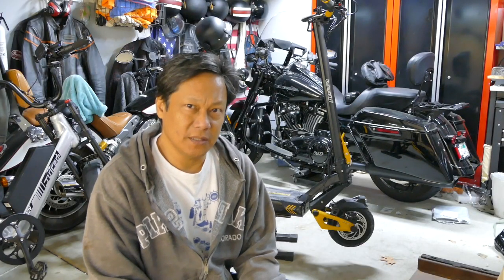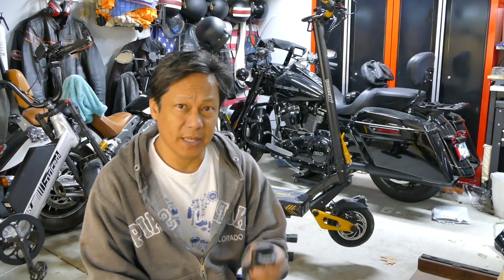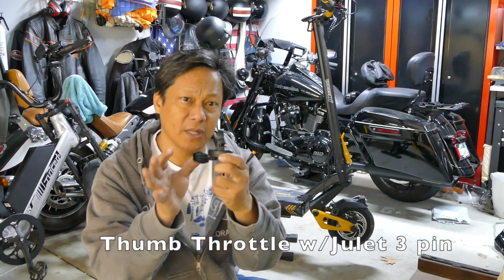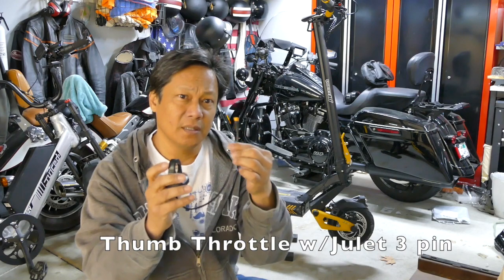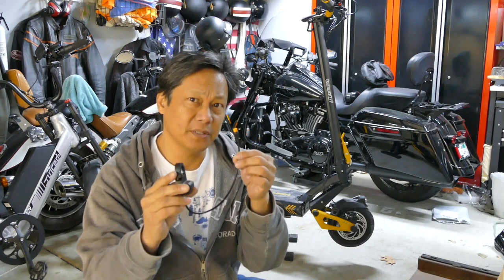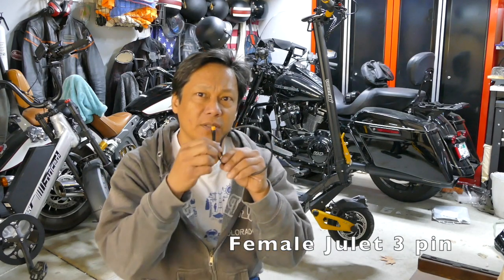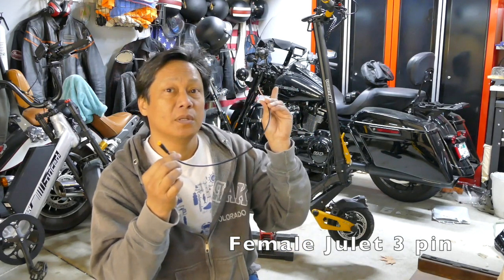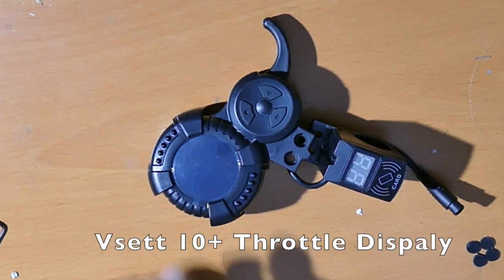Welcome to this DIY channel. We're figuring out how to install a right-hand thumb throttle bought from Amazon - it has a Julette male connector, three-pin. I also bought the female connector so I can adapt this into the display module. We have our V-set controller here.